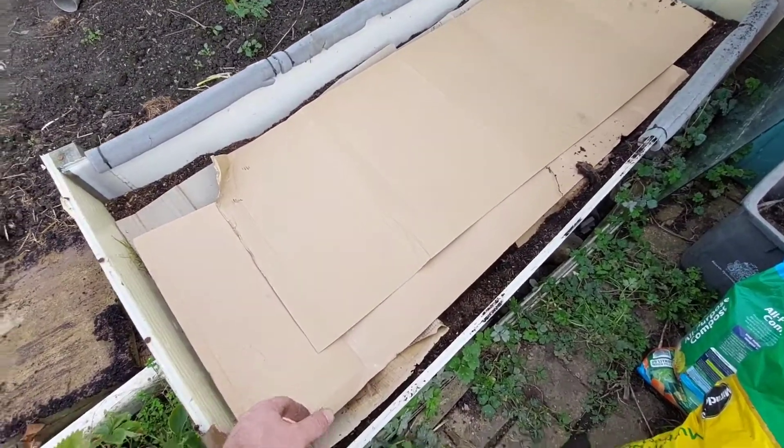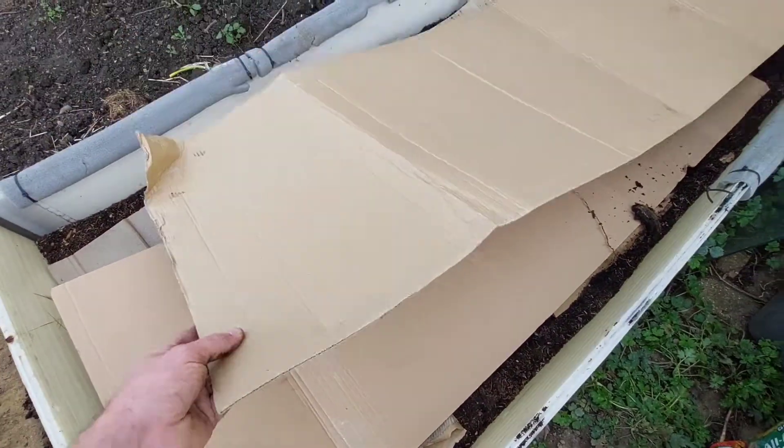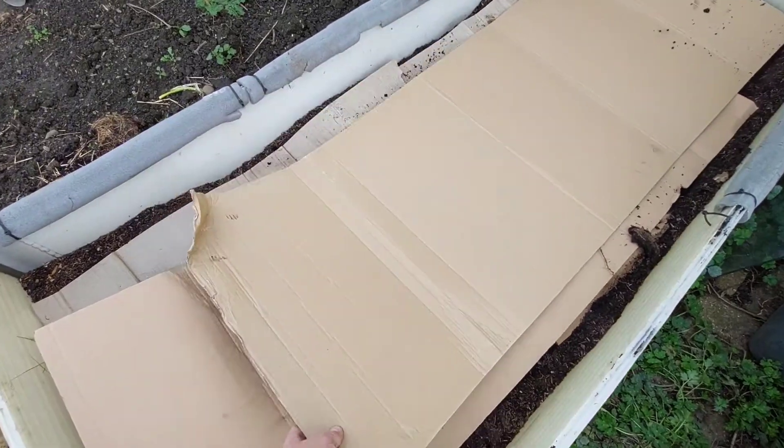So there's the fresh new cardboard just placed on top. Like I said, there's no tape on it. It's quite thin so it does break down quite quickly.